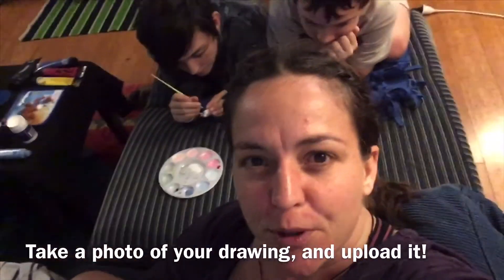I can't wait to see yours — remember to upload it to Facebook. Bye!